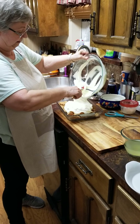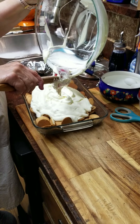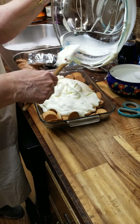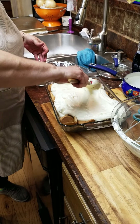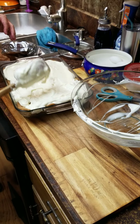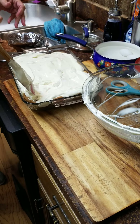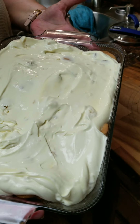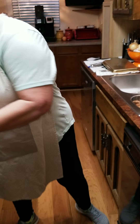Look how good that looks! You know what I was just thinking — if you had some extra pineapple or some pineapple chunks on top to garnish with, everybody knows what it is. Quick, easy dessert put together in no time. Just put it in the refrigerator and keep it chilled.